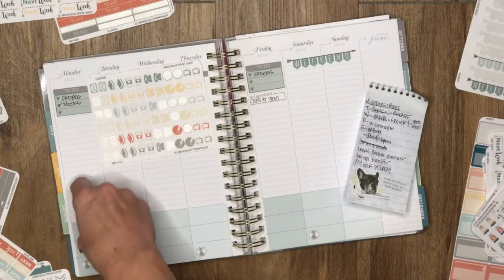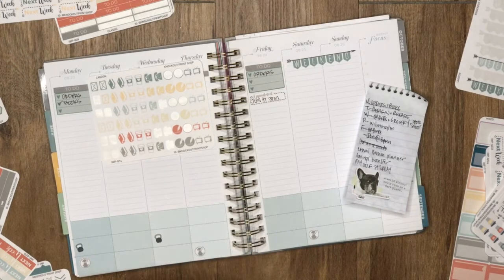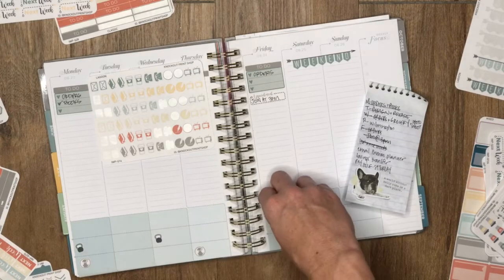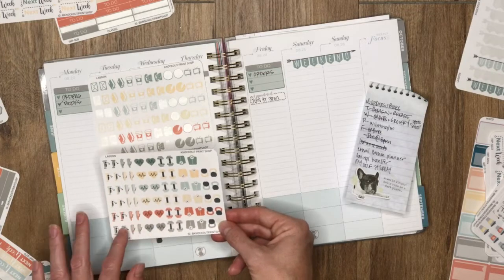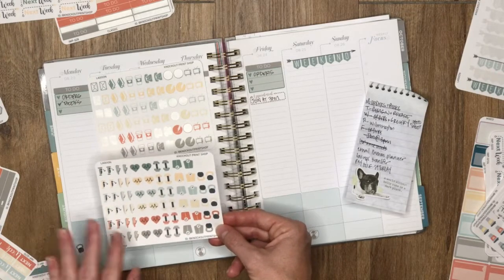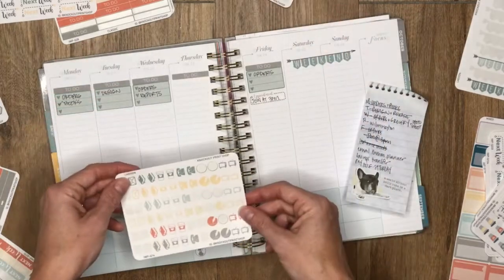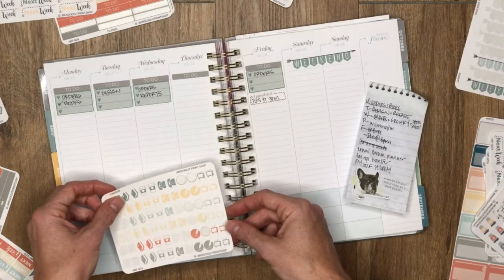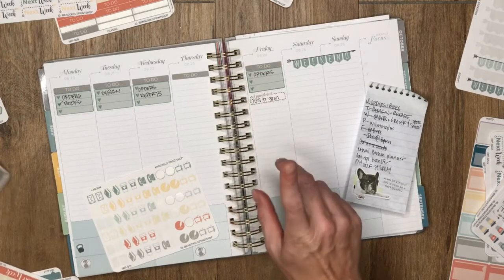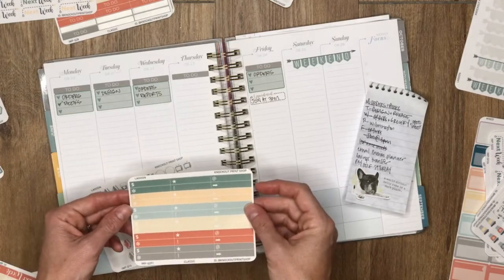Hopefully our workout will still happen today — it's gonna be weird being at the gym when we're usually not there. I'm alternating colors here. This is our revamped fitness sampler with two-tone colors, a little more interesting. I'm using this for the first time — pretty cute. I also need to note the dog walk days.